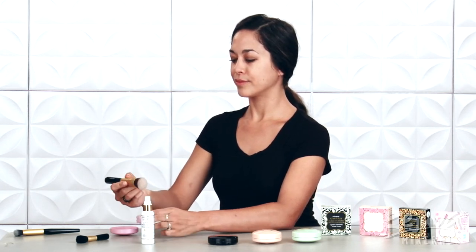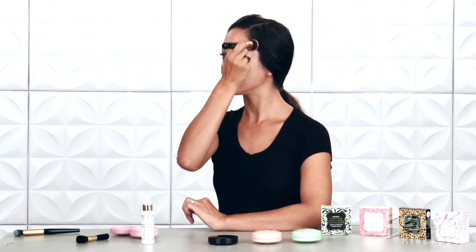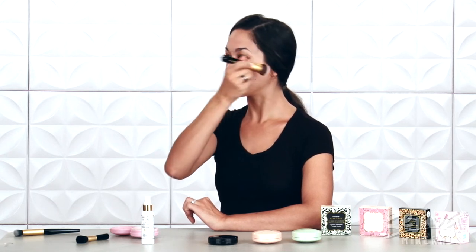Then, using the Buki Brush in sweeping motions, I apply a light coat of Multitask Powder on areas prone to oiliness, which for me is the eyelids and forehead.